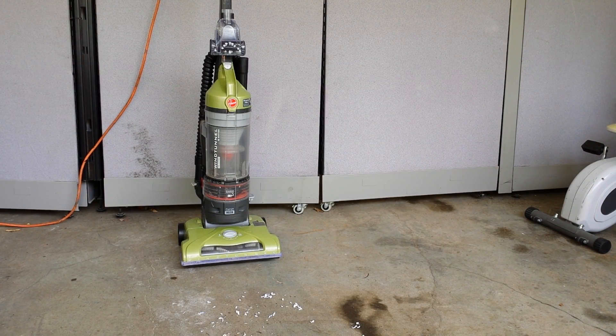Hey everybody, this is Cheap Dad. I just want to show you this vacuum cleaner that I have here. It is a Hoover Wind Tunnel T-Series — a very nice vacuum cleaner, good model Hoover vacuum cleaner.